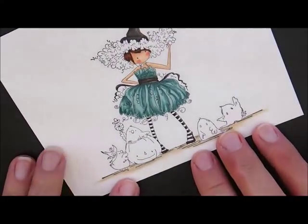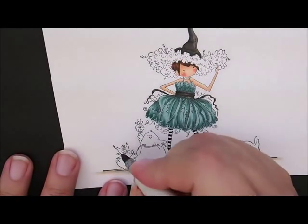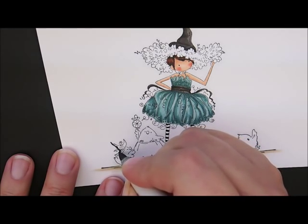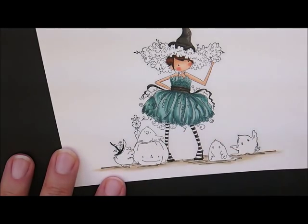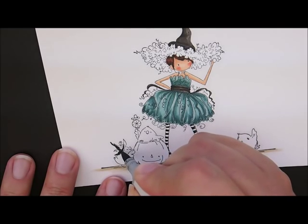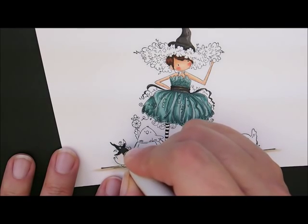That looks pretty good — I only went out of the lines in just one little spot. Now for this little chicken's hat: take W9 and go down the back of his hat, down the back of the little brim, then bring that color up just a little with a swoop right in the middle. Then W7 to add a little more color, going over that line to soften it. W5 to fill the rest of his little hat in.